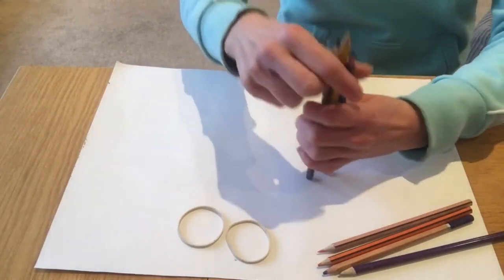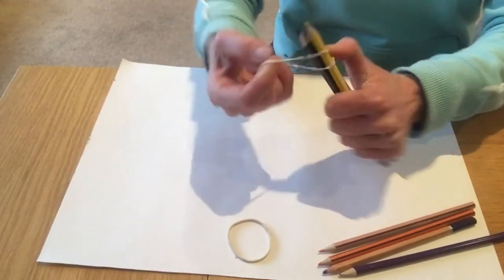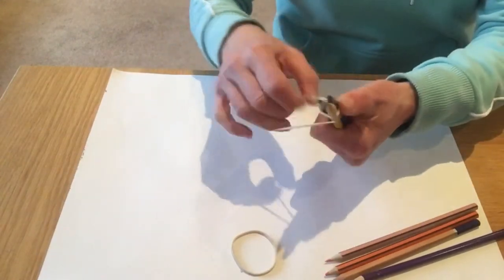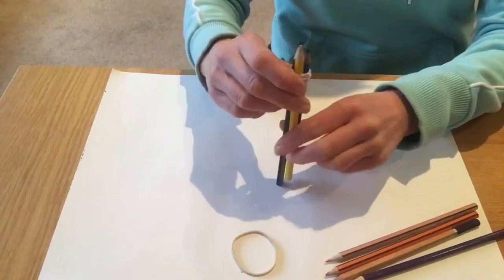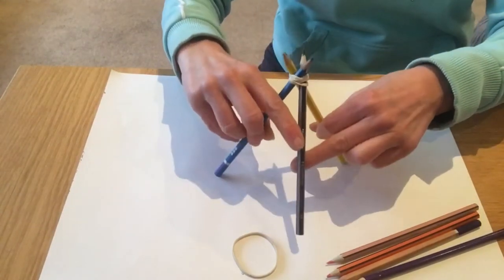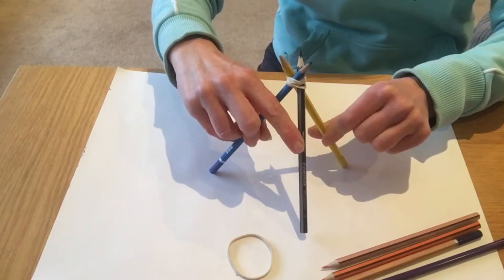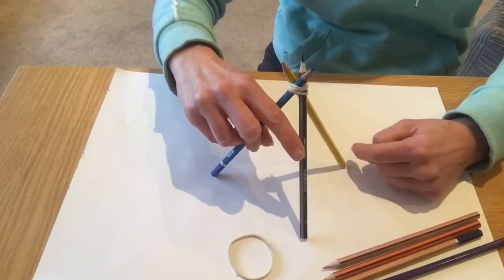Take three of your pencils to make the basic triangular prism shape, which is what gives strength to your structure and holds up your gadget. Wind one elastic band around and around the top. Now when you open that up you get your triangular prism shape and you can see the upward pointing triangles which give the structure strength.